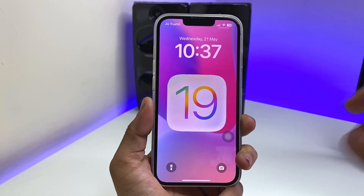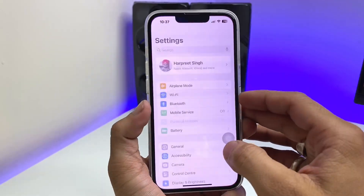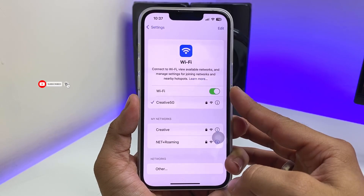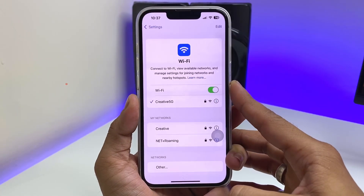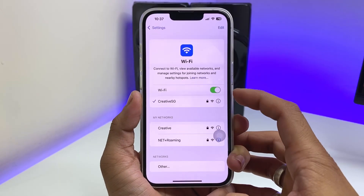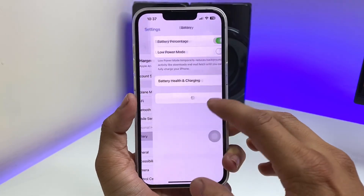First of all, before installing iOS 19 on iPhones, make sure you have a stable Wi-Fi connection so that you can easily download the file. The iOS 19 update is at least 7GB in size, so make sure you have a stable Wi-Fi connection.